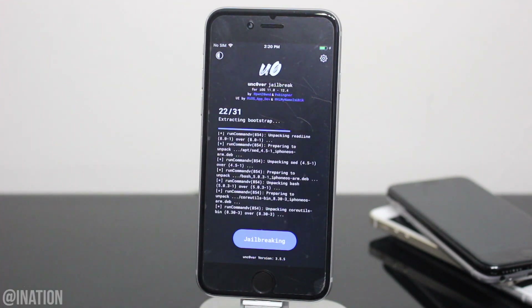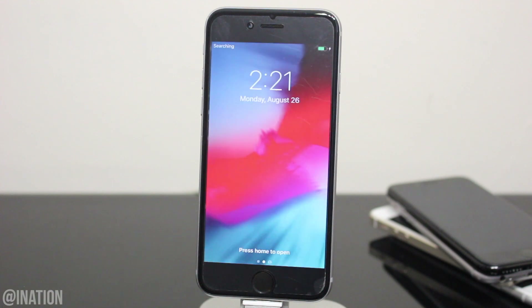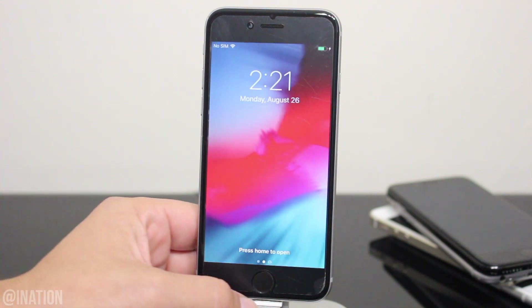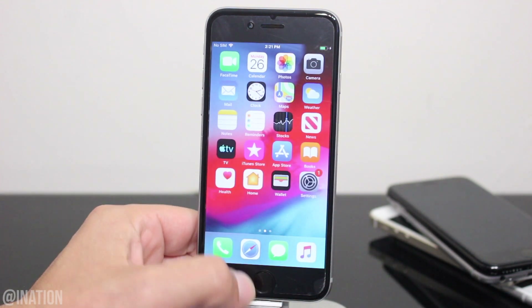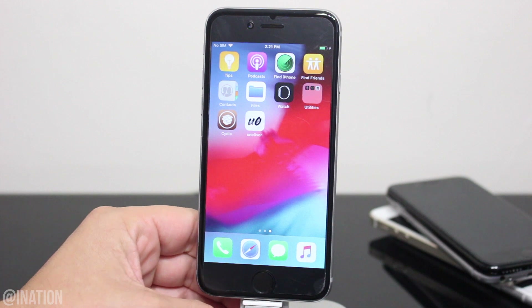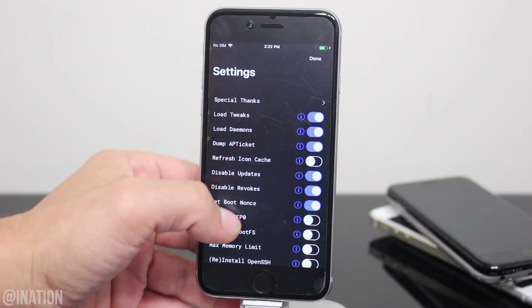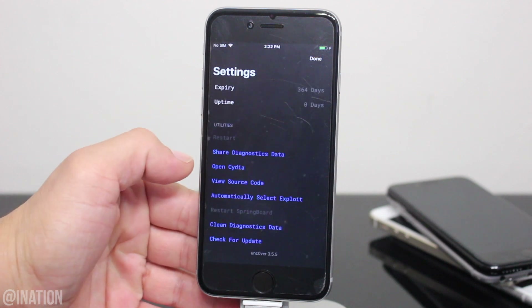If your device rebooted during the process, you'll need to run the application one more time. Now that it's back on, unlock your device, swipe over and there's Cydia. If you jailbroke your device but you don't see the Cydia icon, you'll need to go into the Uncover application, tap the settings gear on the top right, scroll down to the bottom and tap Open Cydia.